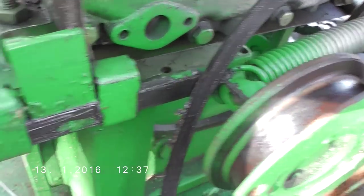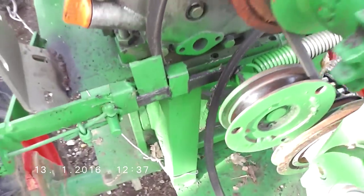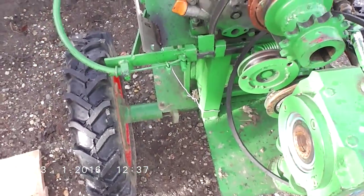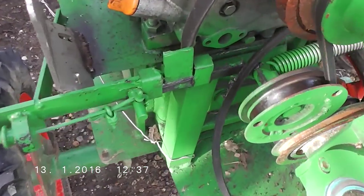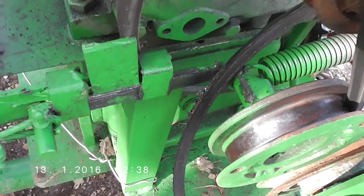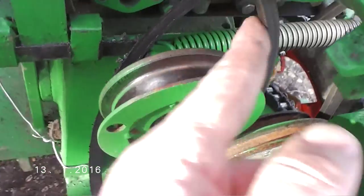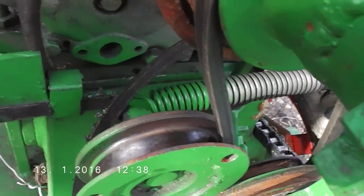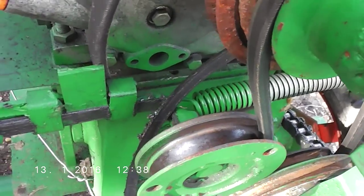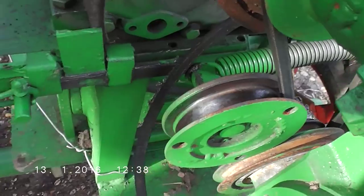Now I'll test it a little bit up close so you can see how it works. When the pedal is pushed, the lever will go in this direction — and you can see the belt is free now. When it's released, it makes tension on the belt very easily.